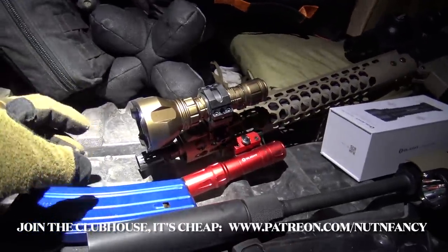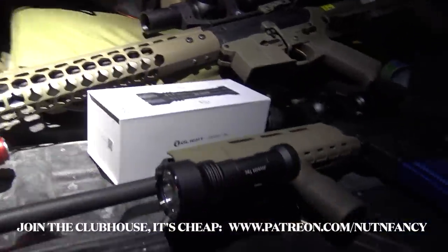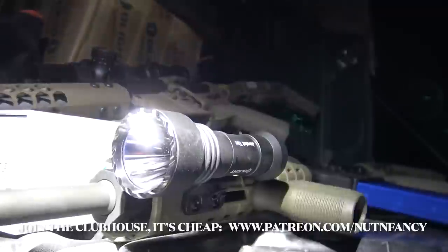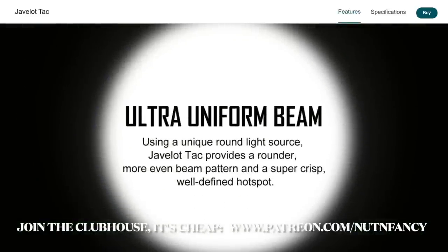This is a very collimated, precise throw beam — it will literally reach out hundreds of yards. They're saying 600 meters. What's new and ground-breaking about this light is it has a round spill beam but it's also collimated to a point, so it's kind of a combination beam: capable of long range but also does area illumination. I'm new to the light, I've only shot it twice, so you'll see my initial impression.